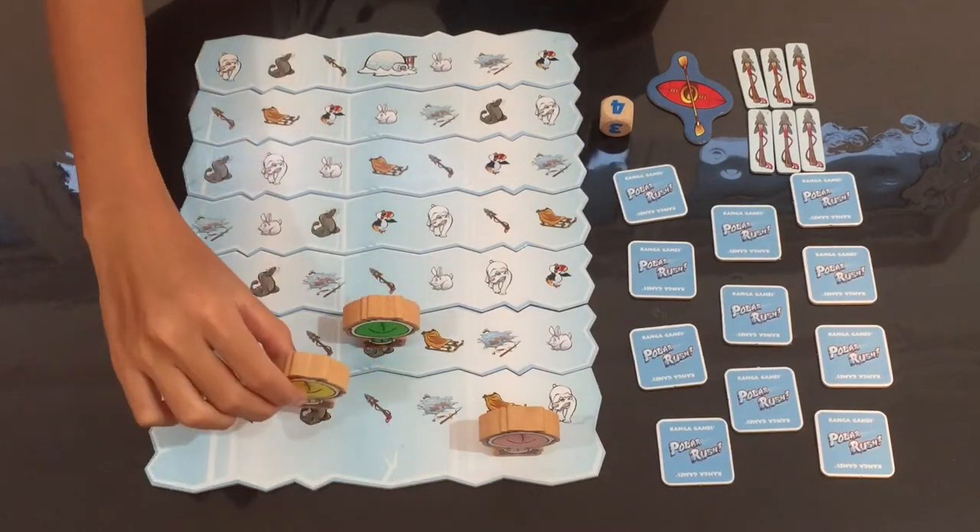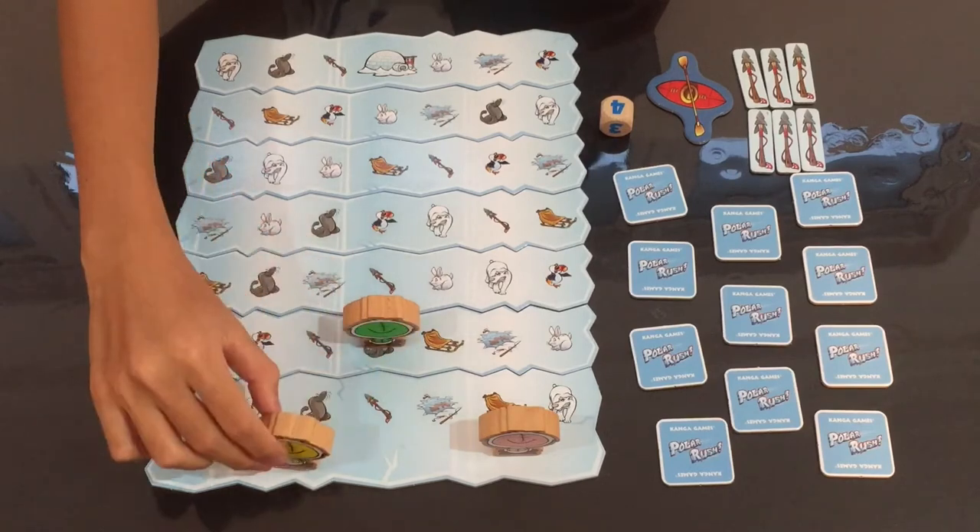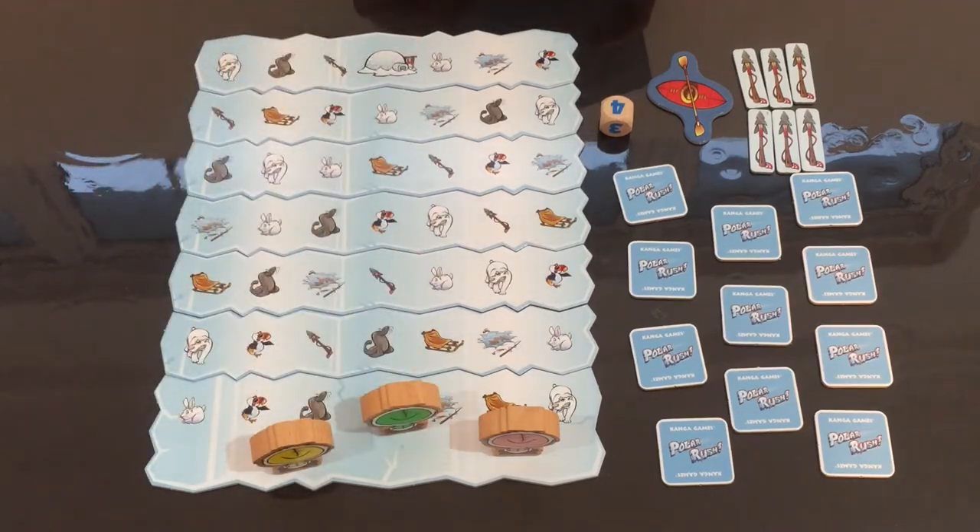However, if another player's Inuit is blocking, you cannot go into the same spot as them. Then turn over the second towel and move your Inuit again. Continue in this manner until the total number of towels you have turned over matches the number shown on the dice. Place back all the towels when your turn is over. Repeat the cycle until someone reaches the igloo.